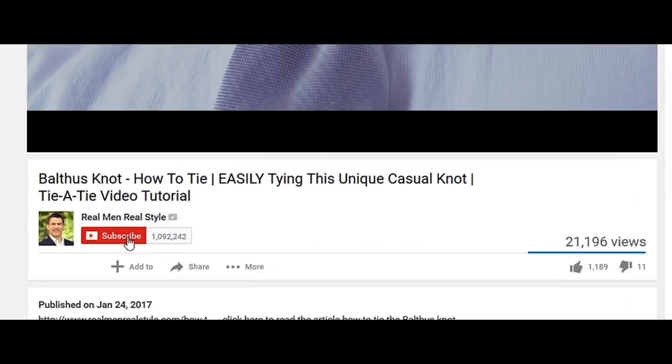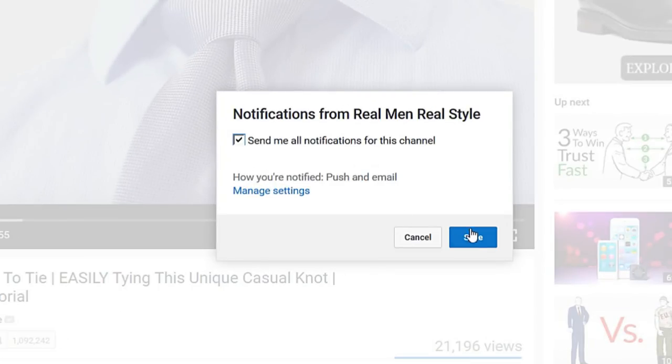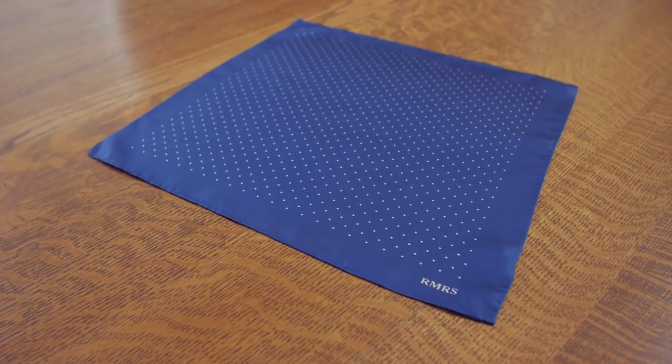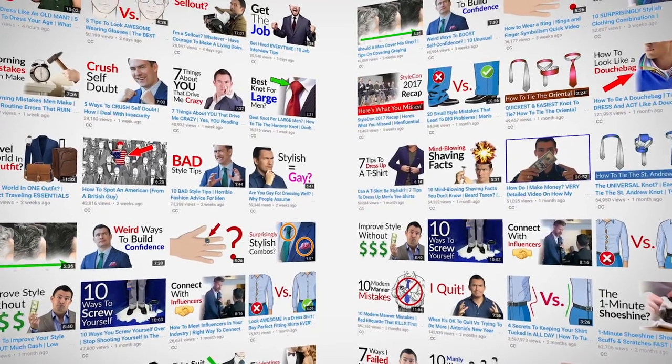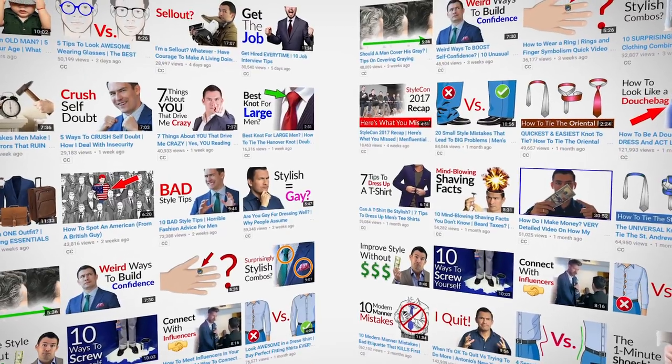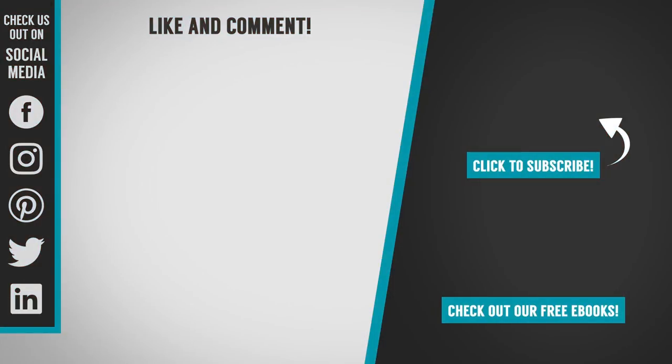Now, be sure to sign up for email notifications. That way, you can watch my videos when they first come out. Sometimes I offer exclusive deals that are time sensitive, so make sure that you never miss out on one by being part of the early notification squad. I'll see you next time.